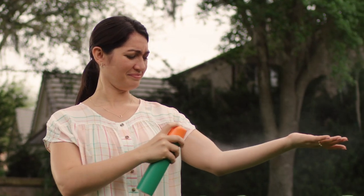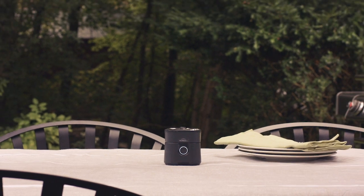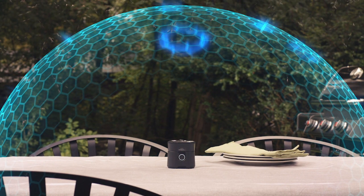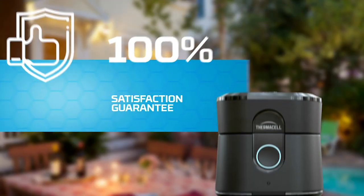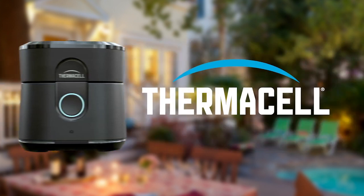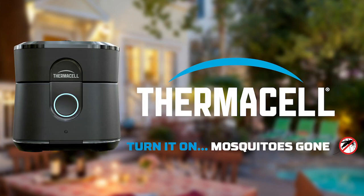So say goodbye to sprays. With Thermacell Radius, there's no scent or open flame — just an invisible zone of mosquito protection. Thermacell stands by our products and their effectiveness with a 100% satisfaction guarantee. Thermacell Radius: turn it on, mosquitoes gone.